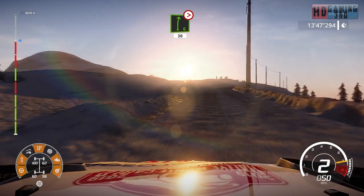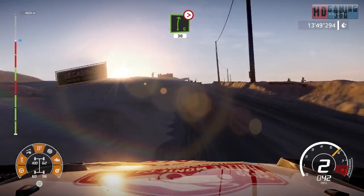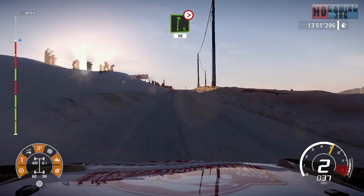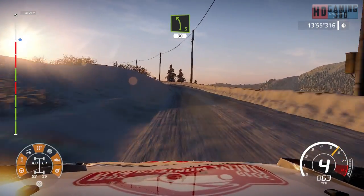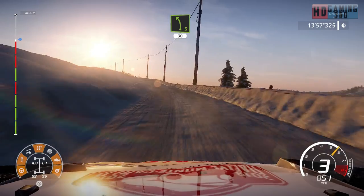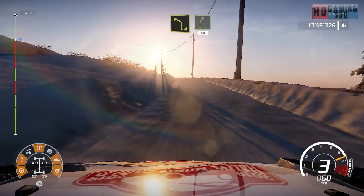Into right six long tightens over crest 30. Left five 30. Left four short into right five short 50.